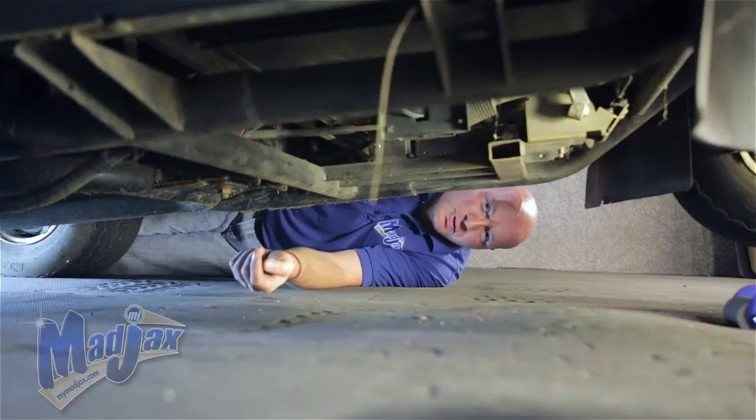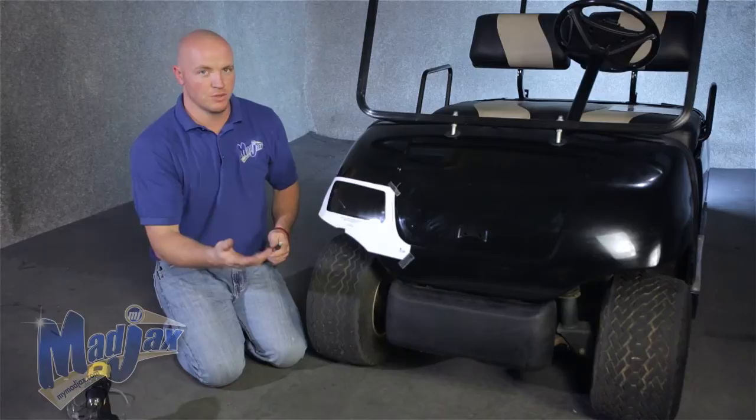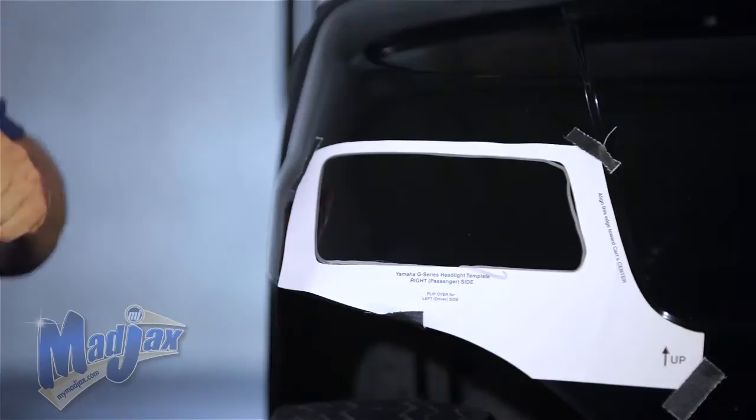Now that we have our harness run, we're going to install our lights. The light kit comes with a template — this is the passenger side or the right side. We have it taped off. We're going to take a marking pin and trace a line on the inside of our template. Be sure to retain your template — we're going to flip it over and use it on the driver's side.